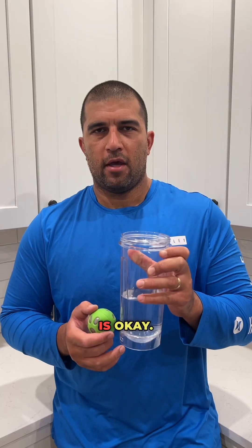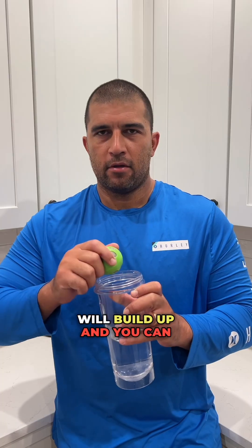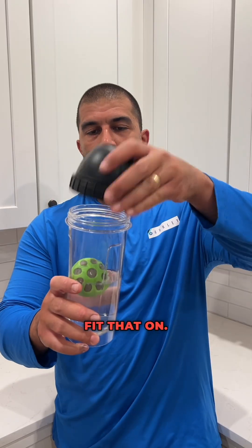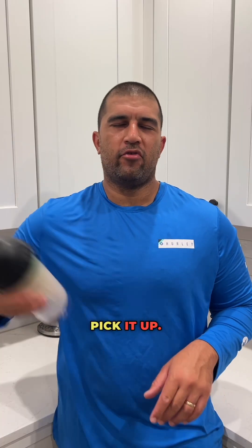Lukewarm water is okay. You don't want to use hot water because the pressure will build up and you can potentially burn yourself. So use safe-to-touch water, throw that on, and then give it a good 60-second shake — get a good arm workout in.